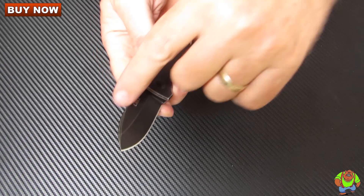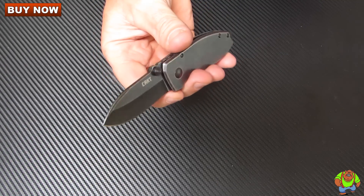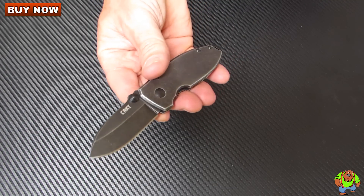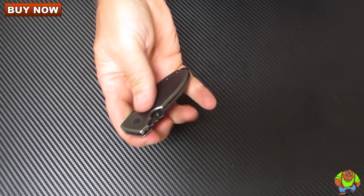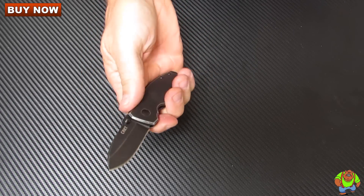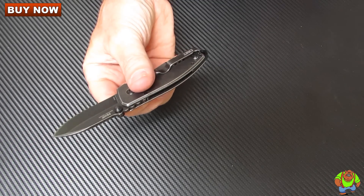It's got a hollow ground spear point style blade with a slight swedge on the tip. Even though it's a smaller knife it's easy to open up with the dual thumb studs.